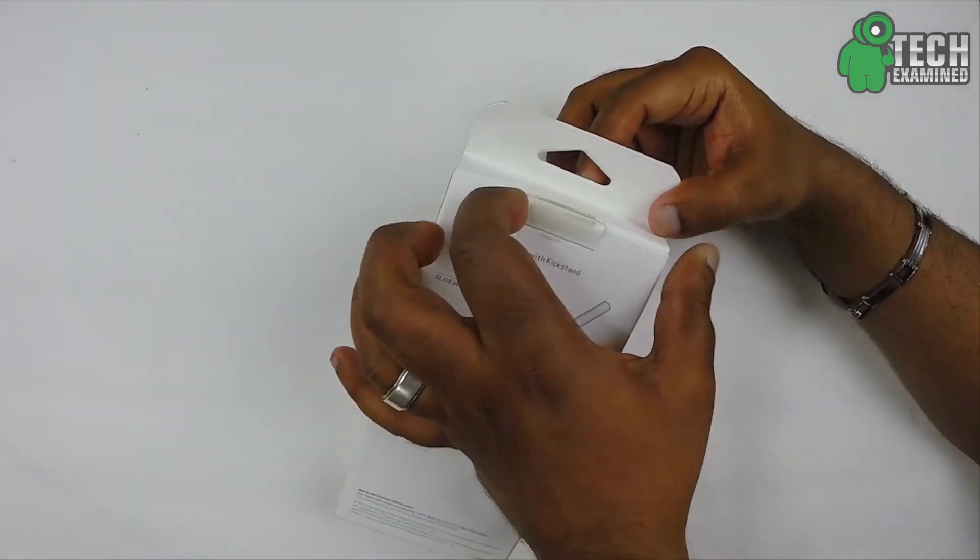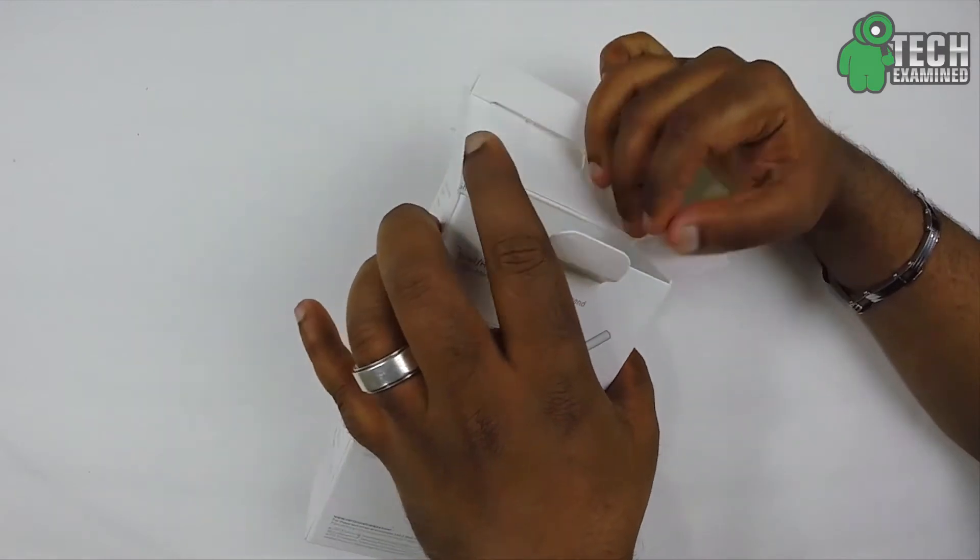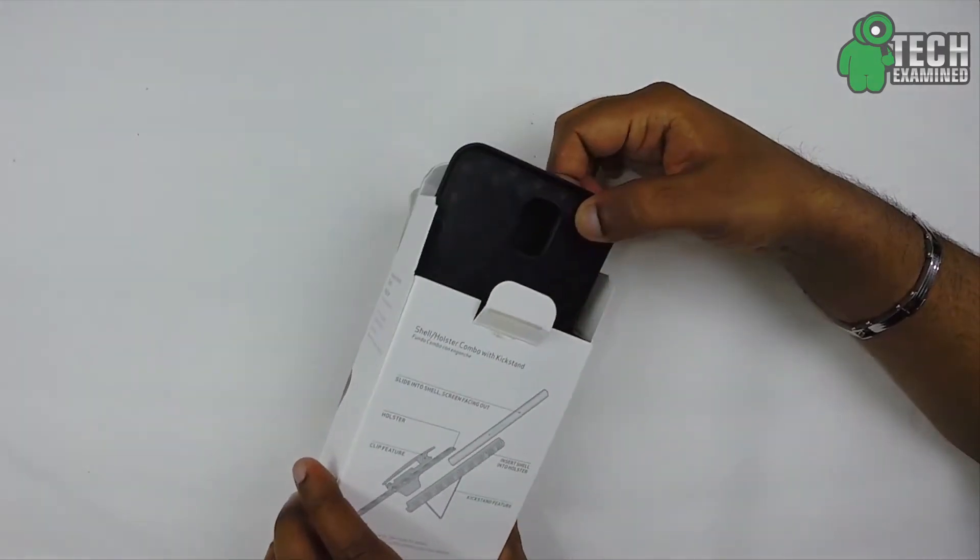Let's go ahead and take a look at what we get inside the package. I just want to advise you guys this whole video is being shot by the GoPro Hero 3 Plus.